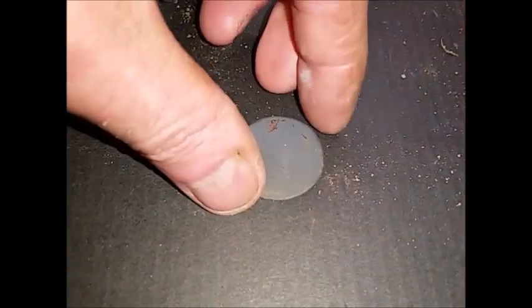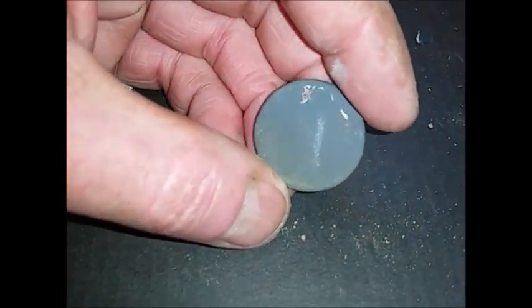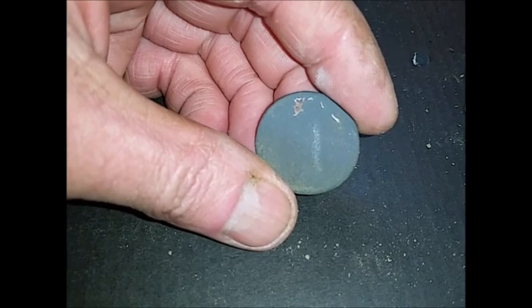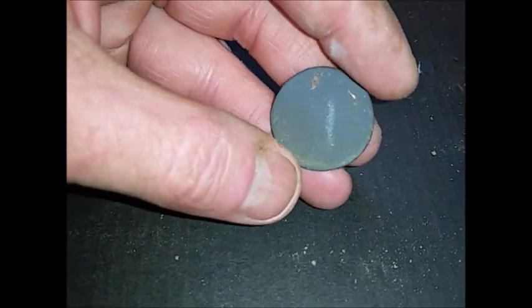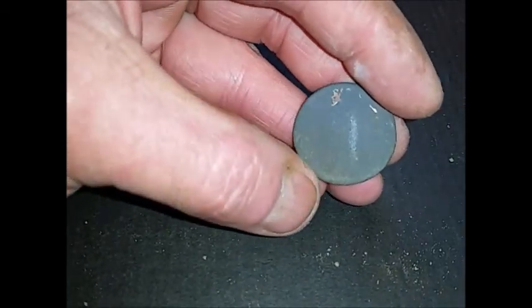Alright guys, I nearly forgot this coin - I had it in a tab trying to clean it. I'm not exactly sure who this is, but on the right-hand side of the coin I think there's a forehead and a hairline. When I had it wet it actually looked like a very thick neck and a big head - I don't know who that could be.